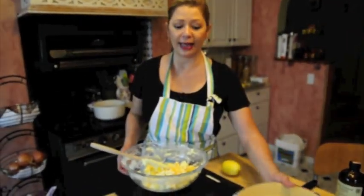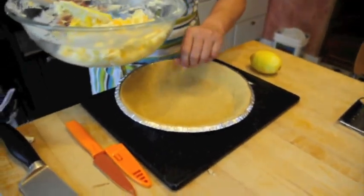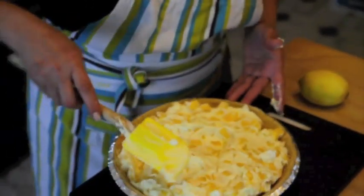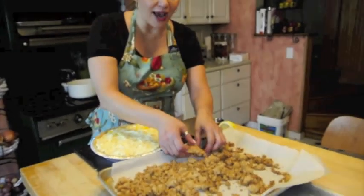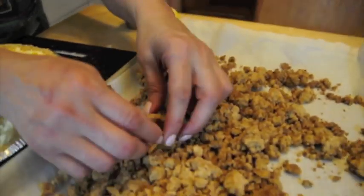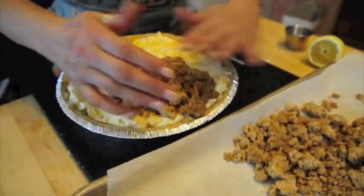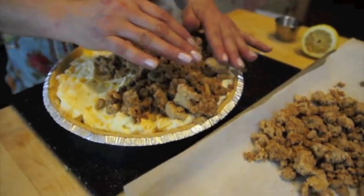I went ahead and treated myself to a store-bought graham cracker crust already in a prepared pie plate. We have our beautiful big fat crumbs — look how gorgeous these are, they're nice and cool now. Even the bigger ones you can just gently break apart with your fingers. And basically what we're going to do is just pat these gorgeous crumbs right onto our pie.